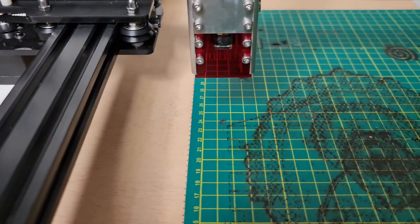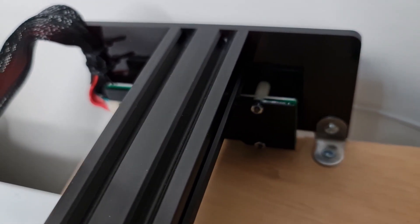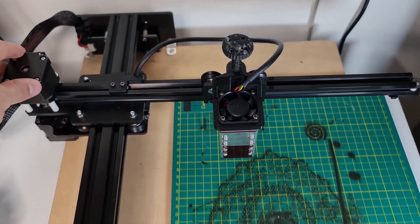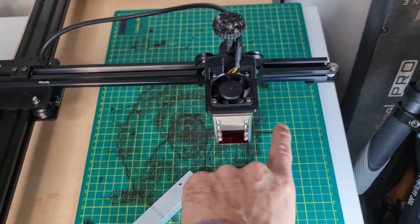Basically, the laser module that came shipped with the machine after a couple of months of use burned out — or not exactly burned out, but got damaged. Back in that video I did my preliminary assessment of the card and gave my thoughts on what caused the problem. In short, I think the manual handling of the axis with a little too fast movement created a current from the stepper motor going back to the board, the controller of the laser module itself, burning out something.